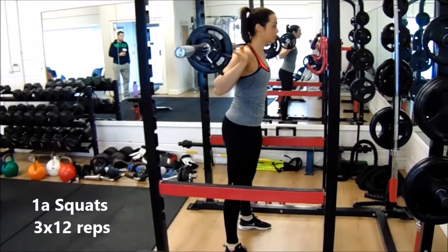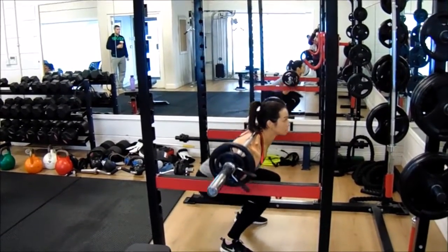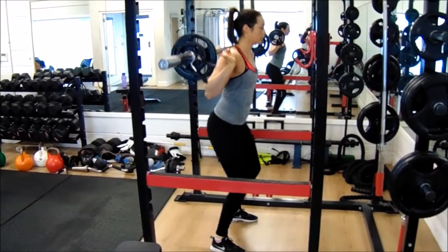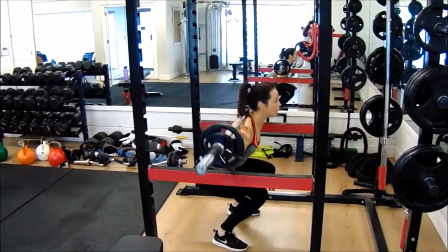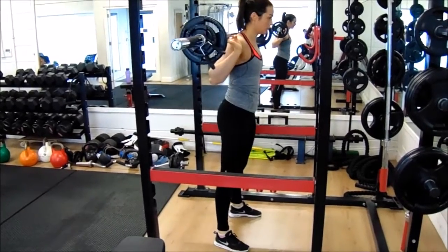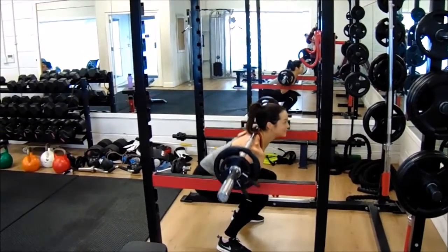Shifa started off her leg workout with some back squats. After a couple of warm-up sets, this is her first working set. Squats are a great compound movement — multi-joint and multi-muscle — so you get more bang for your buck than in an isolation exercise where you may only be working one muscle on its own. In my opinion, every good program should include some form of squats.